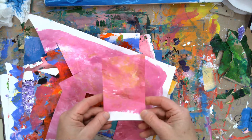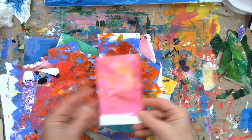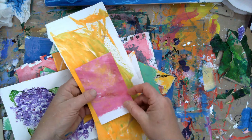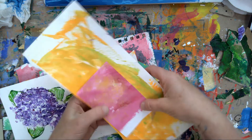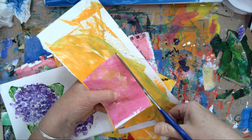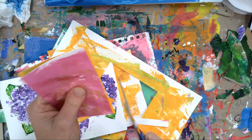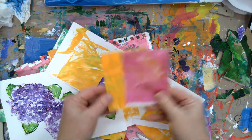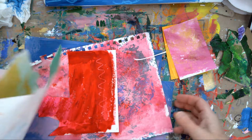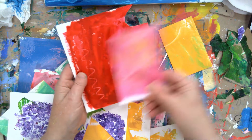I cut these out but I also ripped the bottoms so they looked like they were sitting in the sand, because when I put them on the first time they looked like they were just sitting on top - almost like a little kid had drawn houses. Cut one and then lay it on top, cut the next one so they all end up just about the same size.